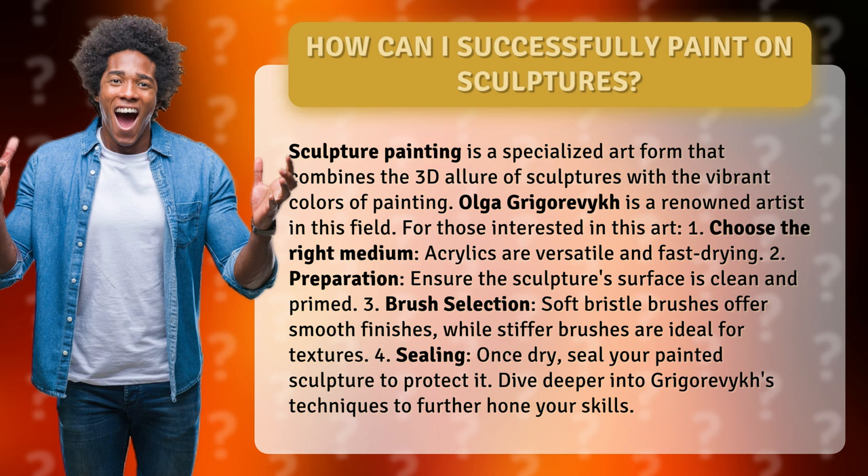1. Choose the right medium. Acrylics are versatile and fast drying. 2. Preparation — ensure the sculpture's surface is clean and primed before you begin painting.